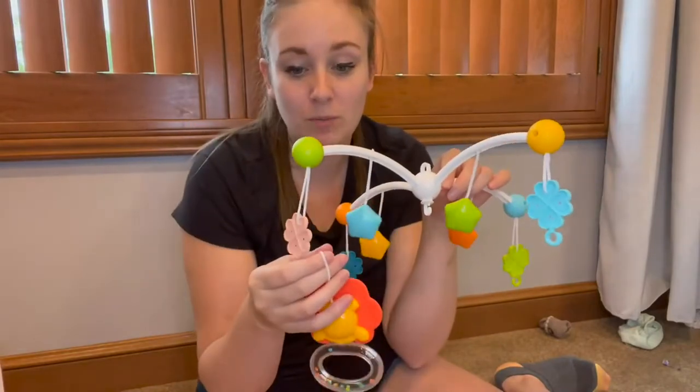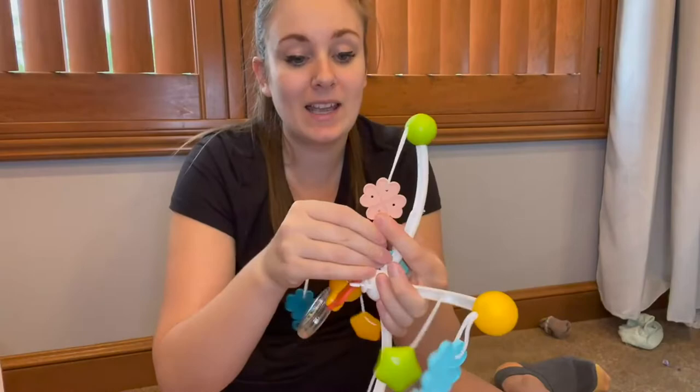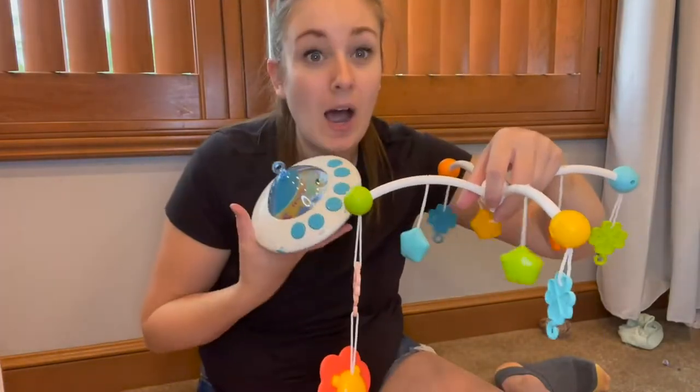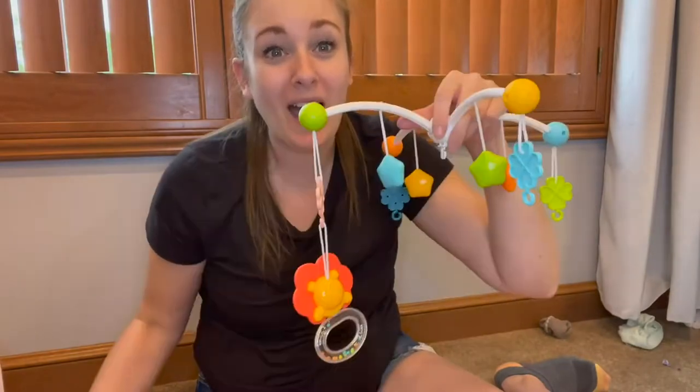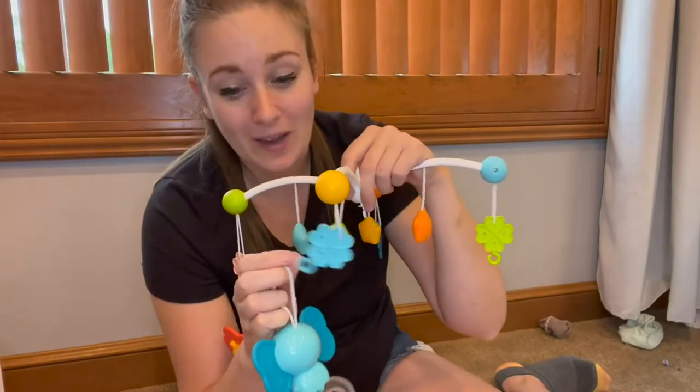This part is super simple — you're just going to loop your toys onto the hooks right here. These can detach, as can the motor part, so if you wanted to use this as a toy you have the option to do so. This makes it great as a two-in-one device.